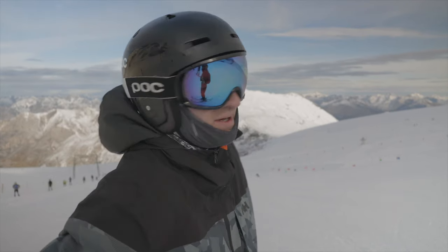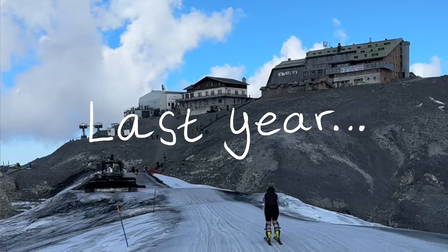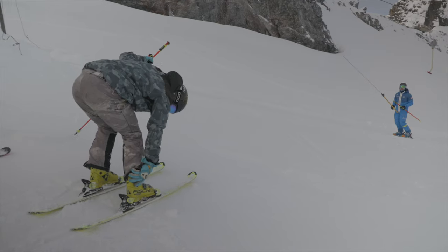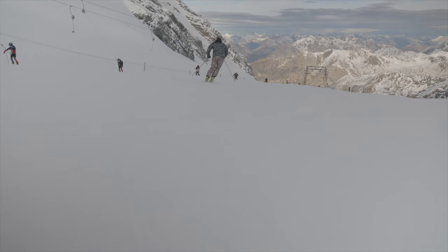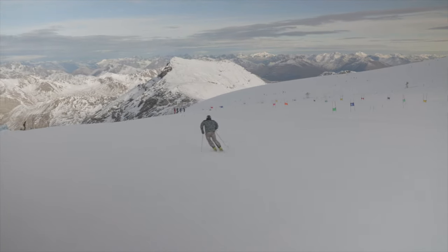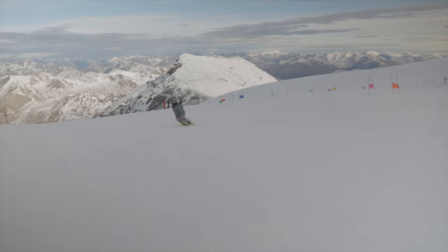First day up, pretty snowy — it's not normally this snowy. Last year it was pretty rocky, so that's good. We're just doing some drills, no course yet, just trying to wake up a bit, brush the cobwebs off and get back into it. I'm doing some drills just to stay over the centre of the ski because I often get caught sort of further back, so stay tall and try to stay in the middle of the ski.